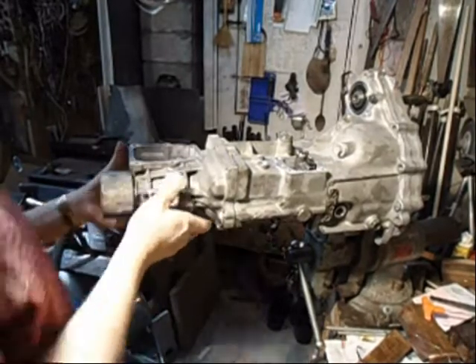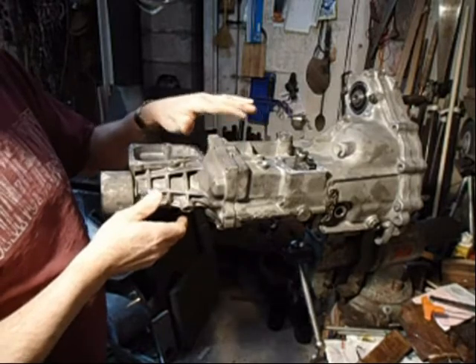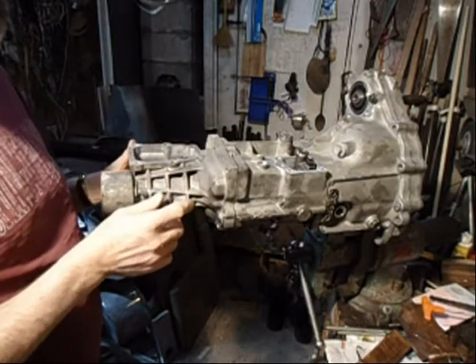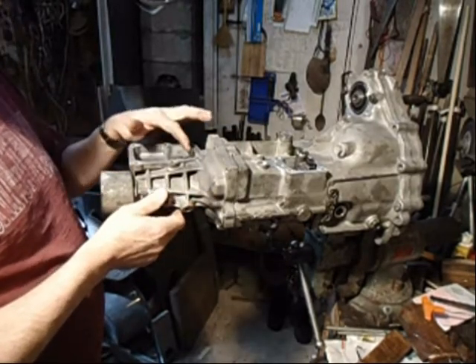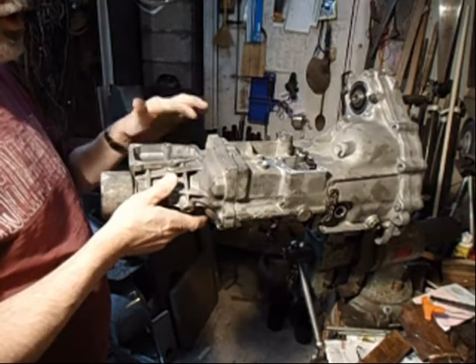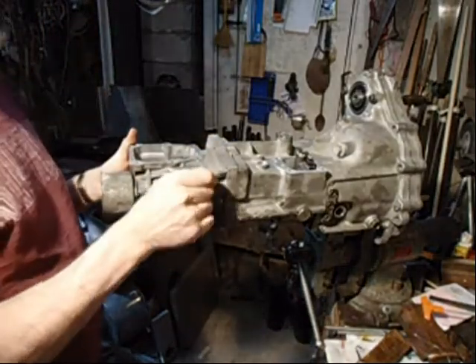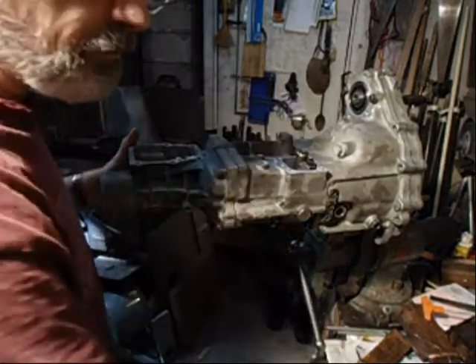I just slid this on and put a new gasket on it with gasket compound. Greased up the seal inside a little bit for the shift shaft to slide over. Now put all these bolts in — they're about an inch and five sixteenths long.